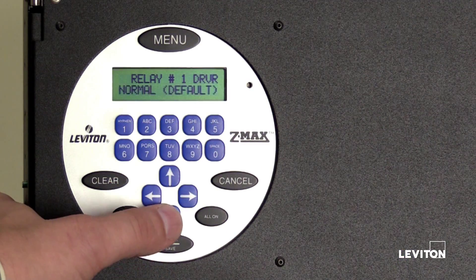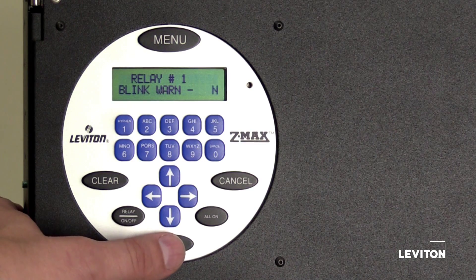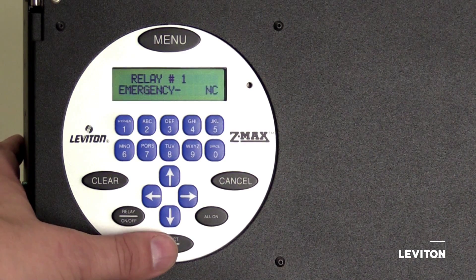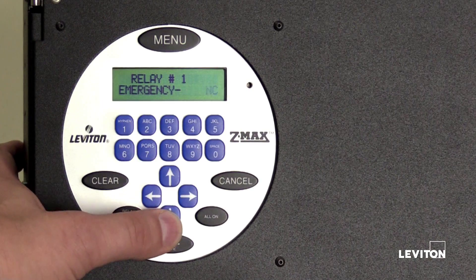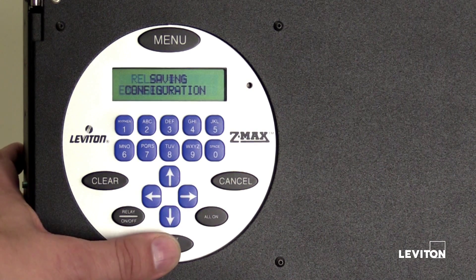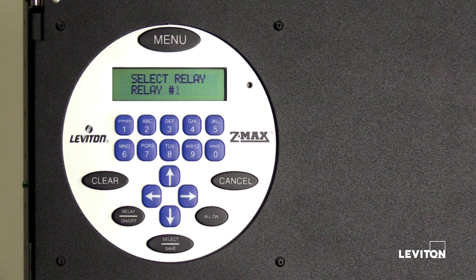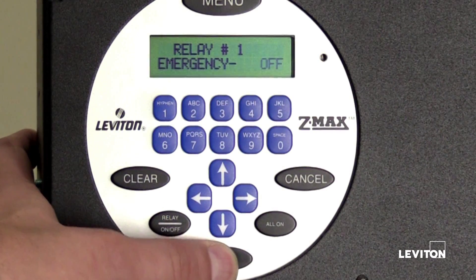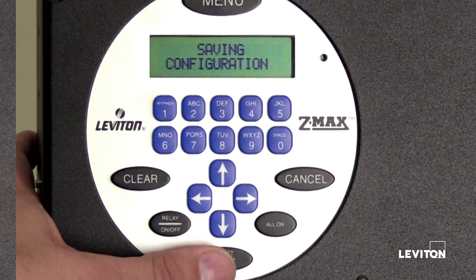Once you've located the relay type, press Select Save. Use the up or down arrow to enable and disable Blink Warn. Press Select Save to continue. Use the up or down arrows to enable or disable the Emergency feature. Press Select Save to continue. Repeat these steps to edit each relay. Note: be sure to press the Select Save button after each configuration change or the change will not save.